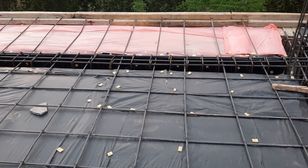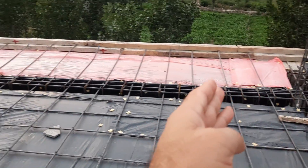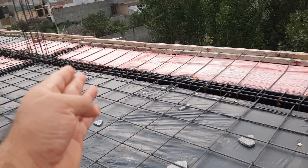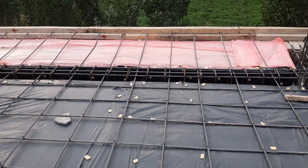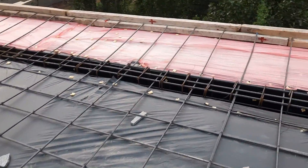Welcome back to Seven Engineers YouTube channel. In this practical video, I will guide you for floor beam construction. The span is 22 feet from one column to another column. You can see this is floor beam steel reinforcement.